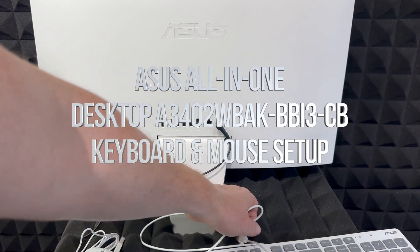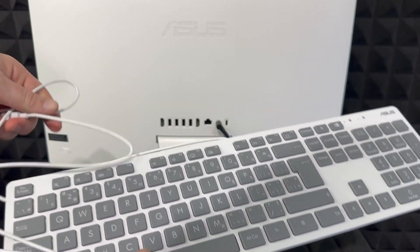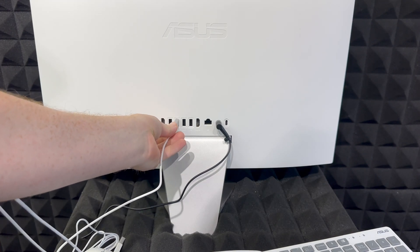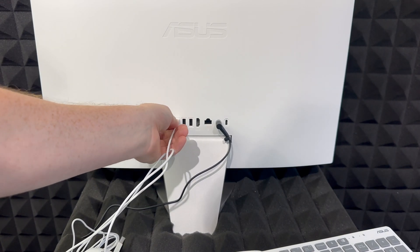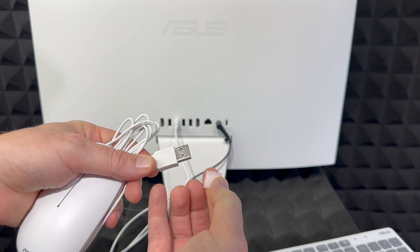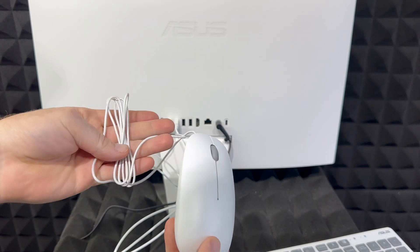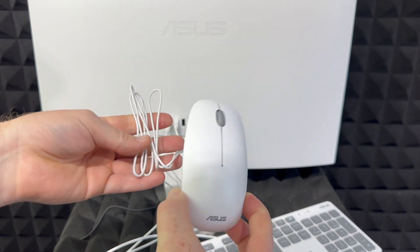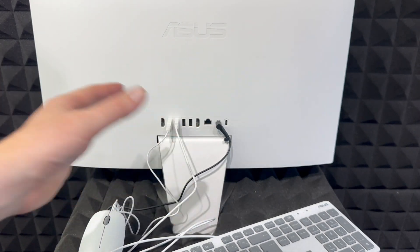Before we power this on, we also have to set up our keyboard and mouse. These are not wireless — they're wired, so we have to plug them in via the USB ports. They come with something in the way, so just remove that. Same goes for the mouse — take off the cover, plug it in. Now my mouse and keyboard are both plugged in.